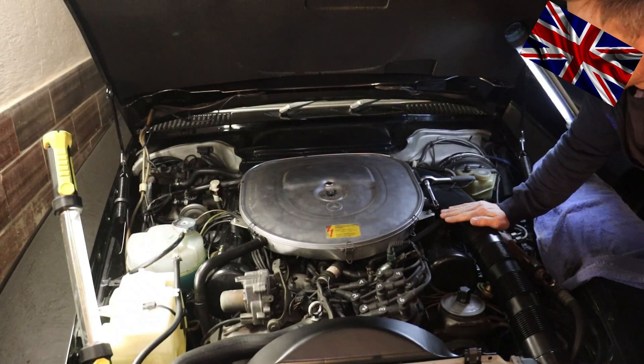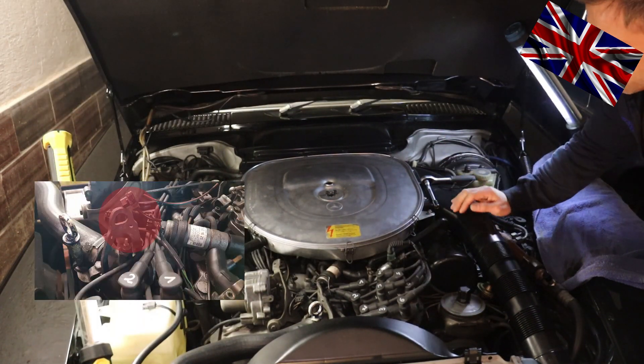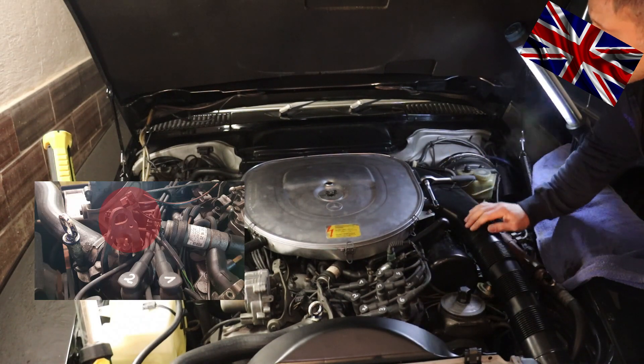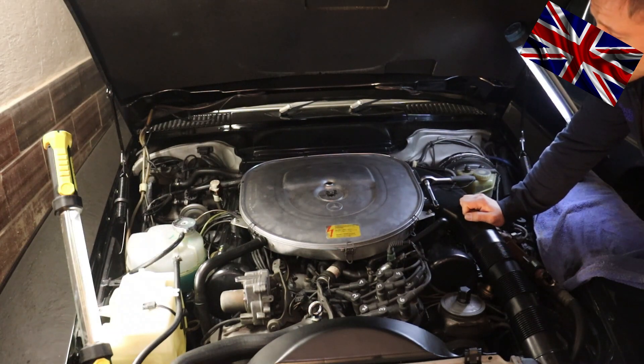Two components are actually involved to indicate to us the correct temperature of the coolant of the engine. First, the needle of our display in the cluster, and second the feeler which is sitting right here, marked red on the left hand side.